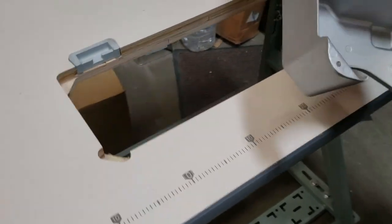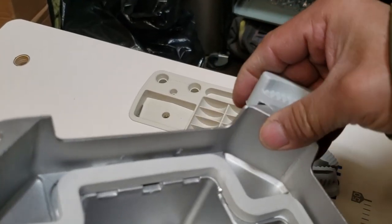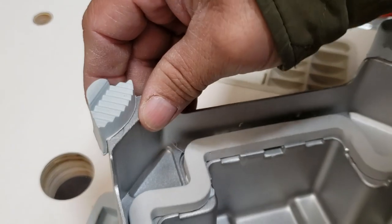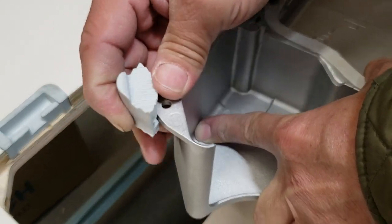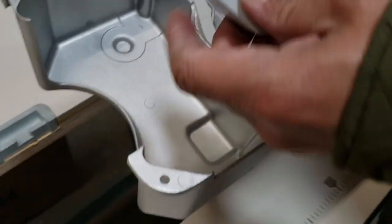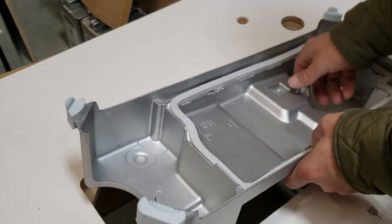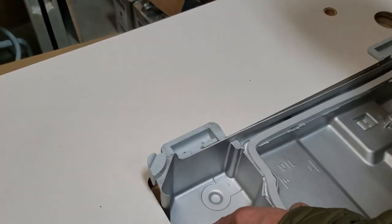First thing first: after you're done assembling the table, go ahead and put in the oil pan. The way it works — you're going to put the cushion right in the corner. The back rubber is already in, but this is how it's going to be for the two other corners. Then just go ahead and drop in the oil pan — it will fit right in.